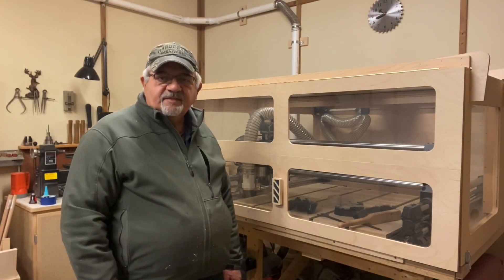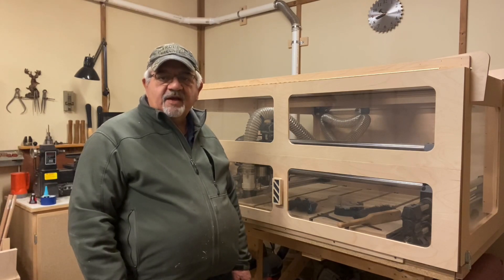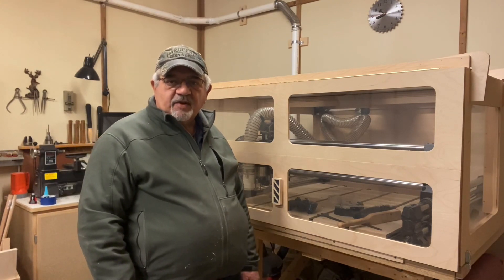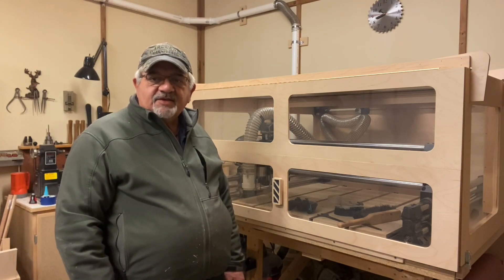Hey guys, this is Mitts. So your long wait is finally over, you've got your Onefinity and you have it all assembled. Where do you go from here? In today's video we're going to cover some of those preliminary steps and help you familiarize yourself with your machine. So let's get started.